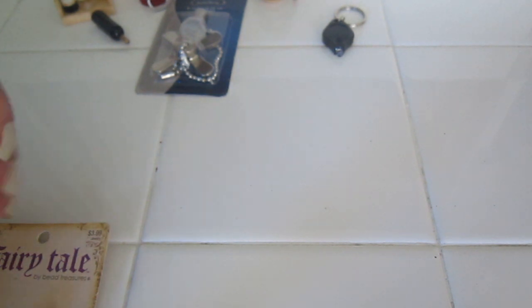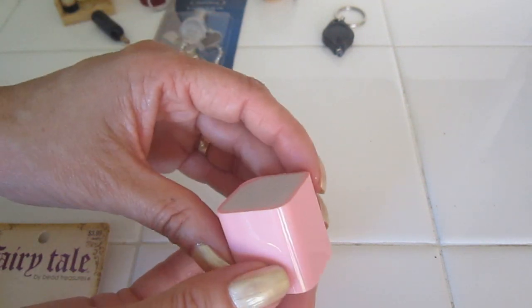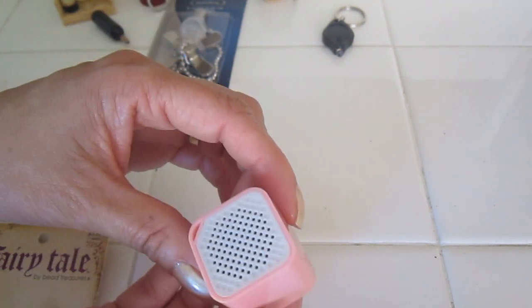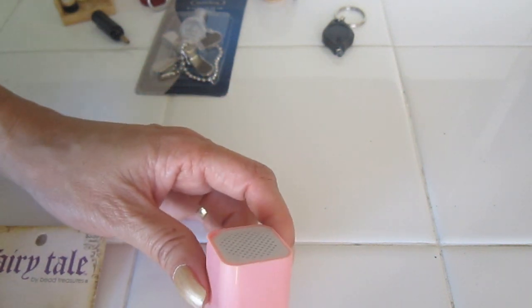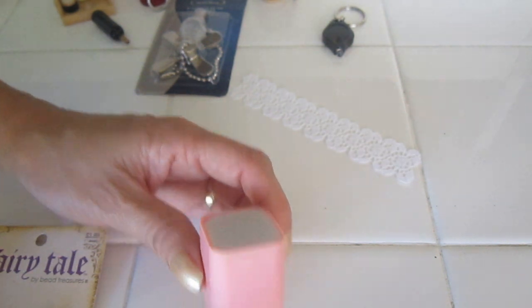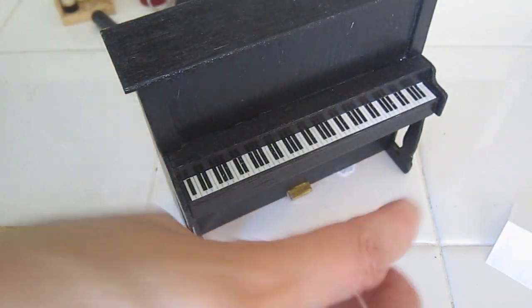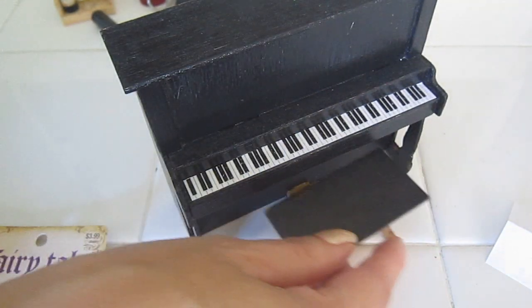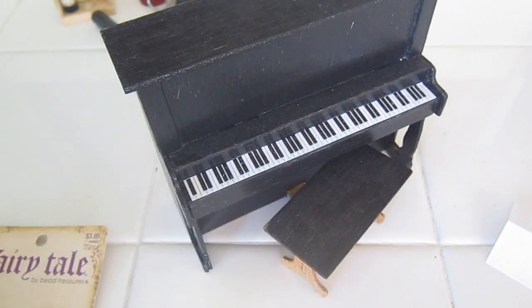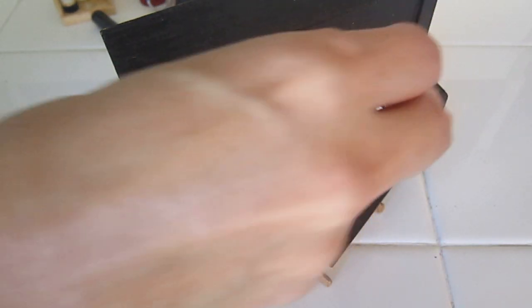One item I forgot to show you in the keychains section — this is a Bluetooth speaker meant to be carried on a key chain. This is perfect because you can pair it up with one of your electronics, hide it behind the piano, and then you can manipulate it from your phone to actually make it look as if the person sitting at the piano is producing music. People think, oh my goodness, how did you do that?